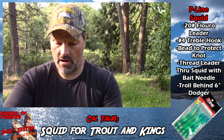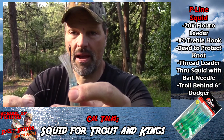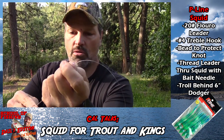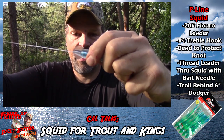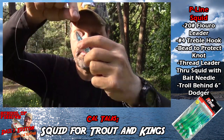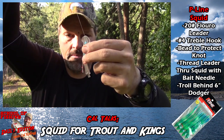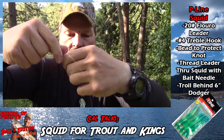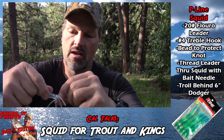Then take your leader with the hook on it — I haven't tied a loop in this yet, I'm going to tie a loop in this — and pass the leader through the eye of that bait needle. Pull it down so you've got plenty of line to work with, then just pull that through. Now we're done with the bait needle. Slide that squid down, pull that bead up into the skirt, and arrange the skirt so everything looks right.